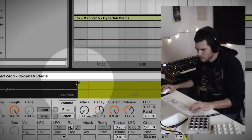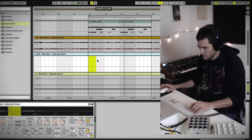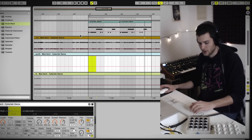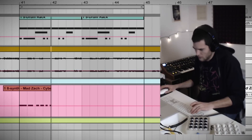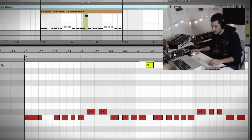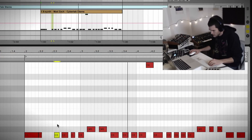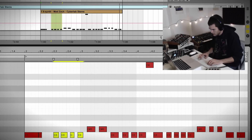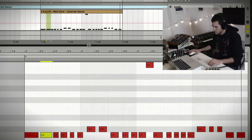Let's try something with this. I'm just using my computer keyboard now to play in a little melody. I can go in here and edit the notes that I played in. So that's the second technique: take an instrument-type sound, throw it into a Simpler, and play it like an instrument.